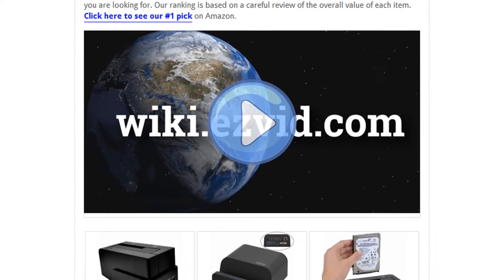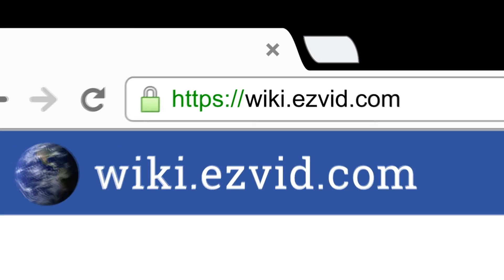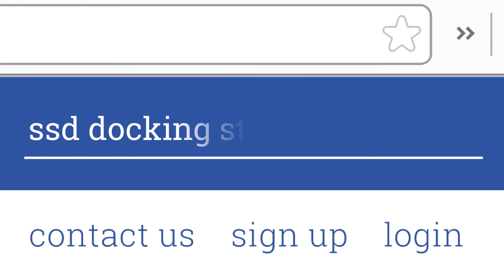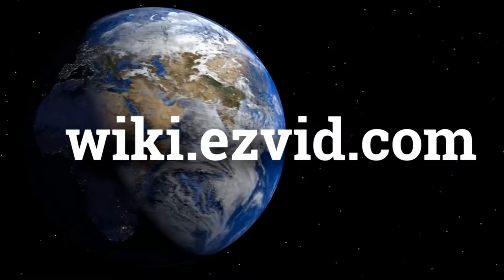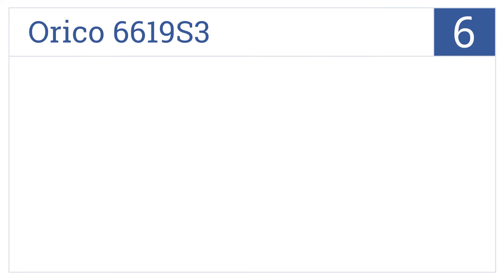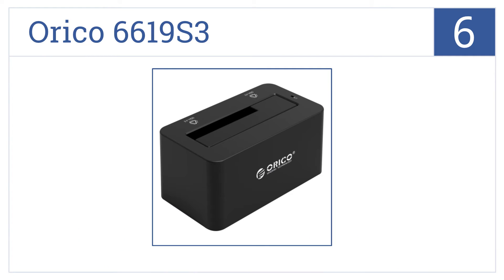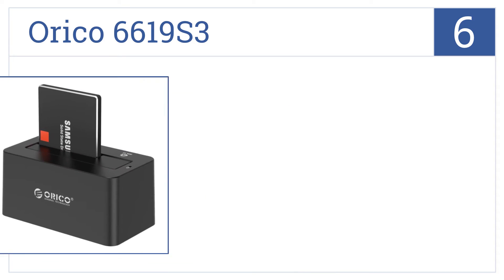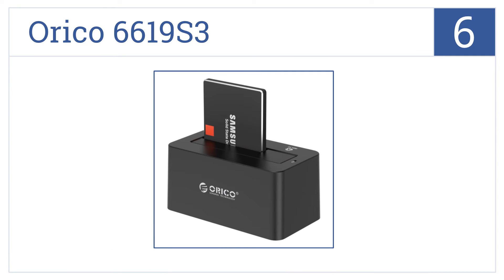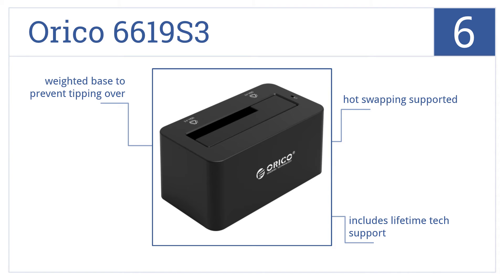To see all this stuff, go to wiki.easyvid.com and search for SSD docking stations or click beneath this video. At number 6, the efficient Oryco 661953 is designed specifically to work with desktop computers and can easily install and unmount within seconds to access your files in a hurry. It supports hot swapping and includes lifetime tech support, and has a weighted base to prevent it from tipping over.